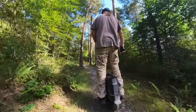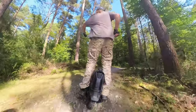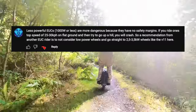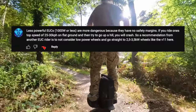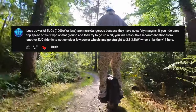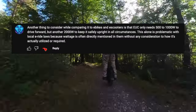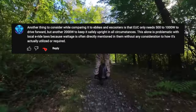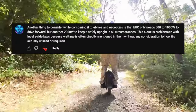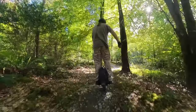So is the V12 HT suitable for a beginner? When I originally reviewed the V11, I said it wasn't suitable for a beginner because of the high power and cost. But there were some comments from a viewer called Mikhail which made me think again. He said: less powerful EUCs of a thousand watts or less are more dangerous because they have no safety margins — if you ride at the top speed of one, 25 to 30 kilometers on flat ground, and then try to go up a hill, you will crash. So a recommendation from another EUC rider is to not consider low power wheels and go straight to 2.5 to 3.5 kilowatt wheels. EUCs only need 500 to 1,000 watts to move forwards, but another 2,000 watts to keep it safely upright in all circumstances. This is problematic with local e-ride laws because wattage is often directly mentioned without any consideration to how it's actually utilized or required.